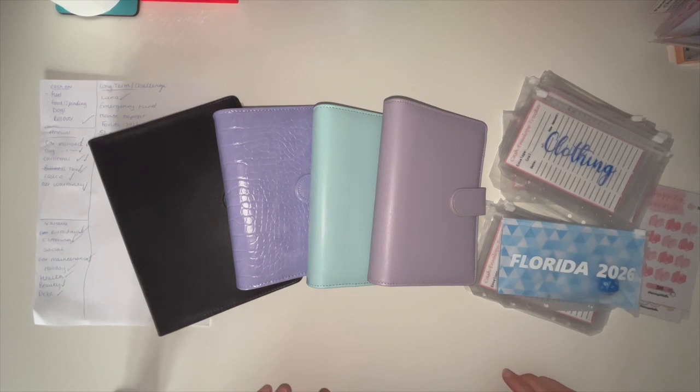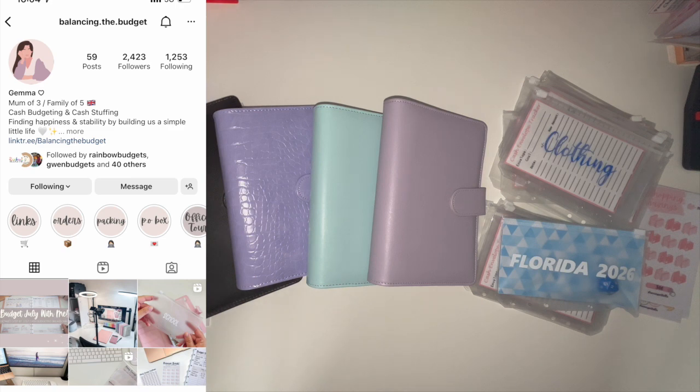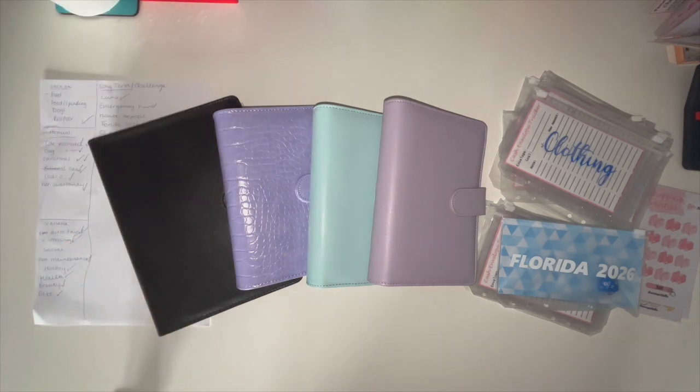I've just really been diving into YouTube, watching people, especially this last week whilst I've been off for summer. I've noticed quite a few people have been splitting their binders up — they have their cash envelope binder, then some people are doing annuals, variable, long term, and challenges. One that has really stuck out to me is Balancing the Budget. I messaged Jemma on Instagram after re-watching all her videos from the very start.